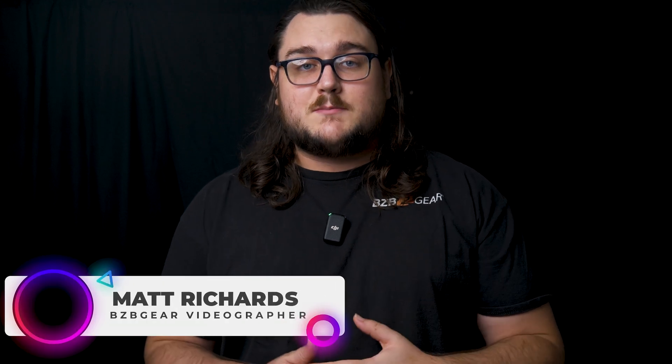Hey BZB Gear fans, my name is Matt Richards with BZB Gear and today we're going to be talking about HDMI. Specifically, how do you extend HDMI?